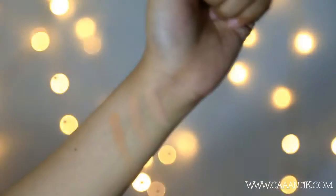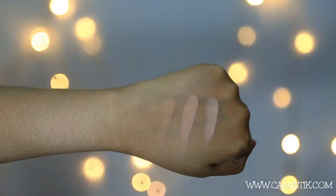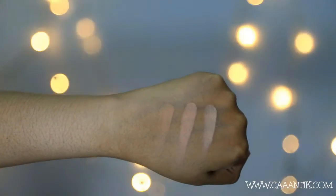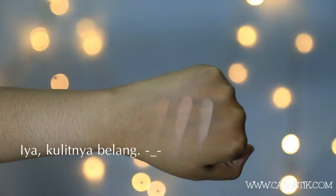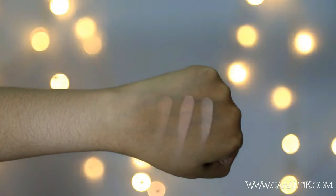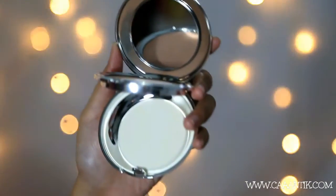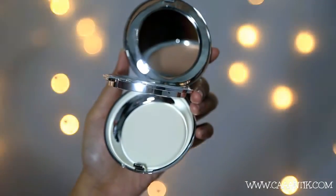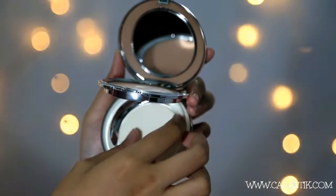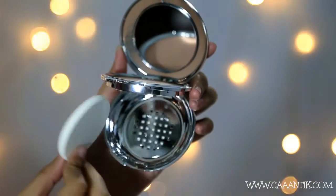Untuk coveragenya medium to full, dan dia juga mengandung formula yang bikin makeup terlihat glowing dan flawless. Dia juga bisa menyamarkan pori-pori atau memberikan poreless finish. Untuk shadenya total ada 5: ivory, bisk, peach, buff, beige, dan ochre. Harganya Rp200.000 dan bisa didapatkan di Matahari, Metro Department Store, Centro — nanti aku list di mana kalian bisa beli di description box.